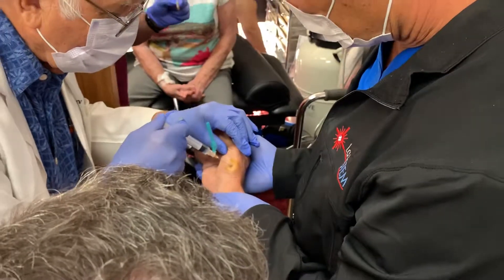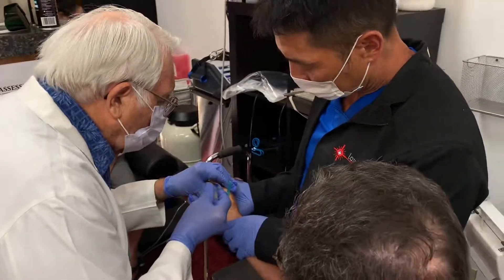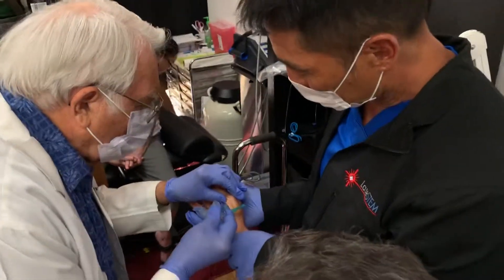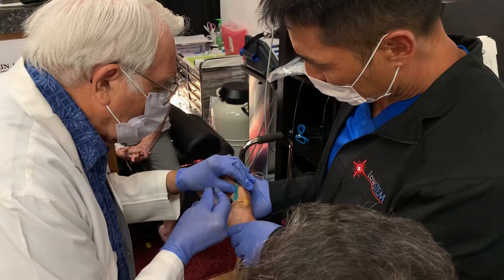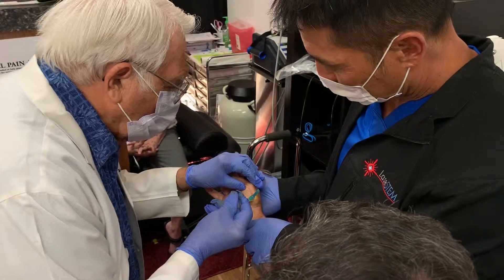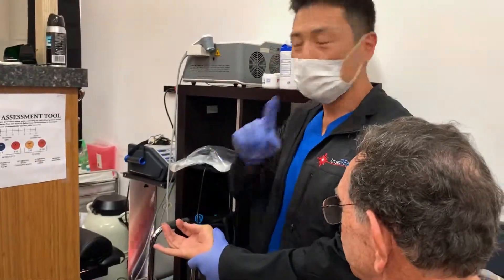Are you going to need more? There you go. We're going to spread that around. Look at that — not one drop of blood. Okay, that's good. Now what I'm going to do.